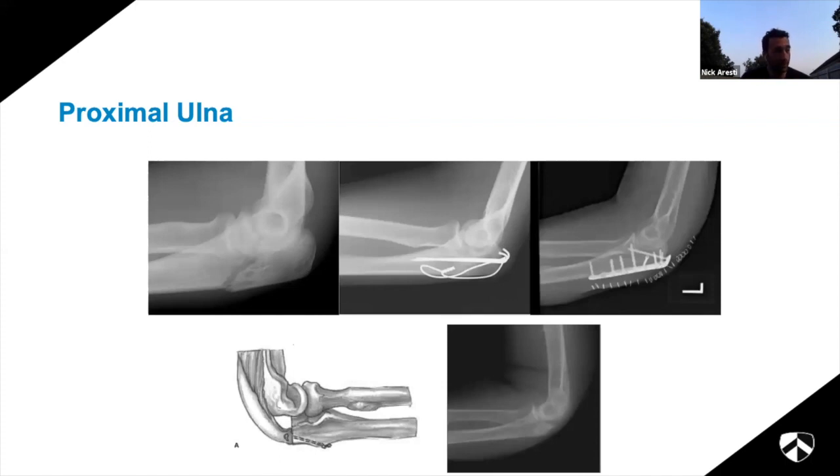Treatment options for olecranon fractures: for space fractures you can leave them alone. Traditionally they've been fixed with K-wires and tension band systems. Increasingly we're seeing more plates being used. Before plates were particularly good, there was an operation exciting a very comminuted olecranon fragment and advancing the triceps into the ulna - not really done much anymore. You could also just excise the whole thing, which I would not want to do on any of my patients.